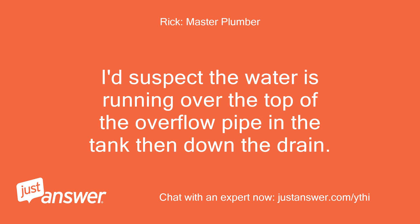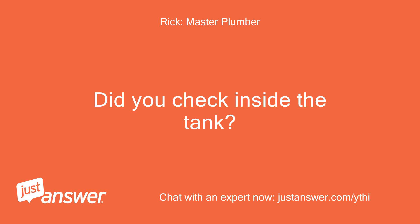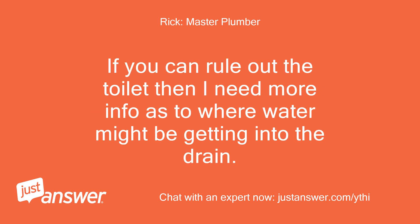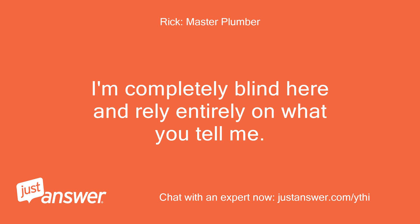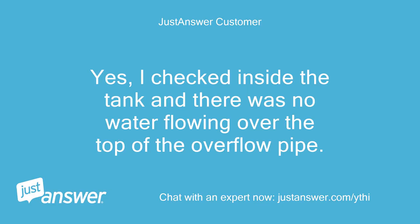I'd suspect the water is running over the top of the overflow pipe in the tank, then down the drain. I turned off the supply to the toilet but both noises continue. Did you check inside the tank? Just because you closed the valve doesn't mean it holds tight. Yes, I checked inside the tank and there was no water flowing over the top of the overflow pipe.